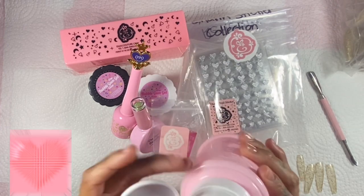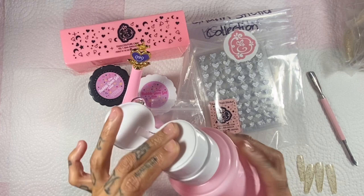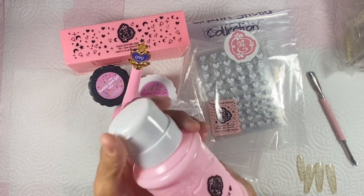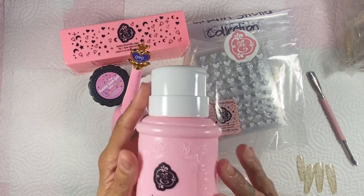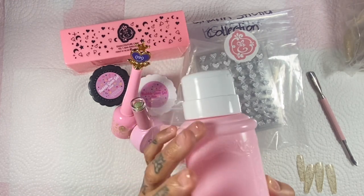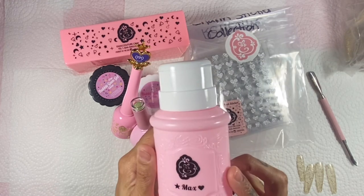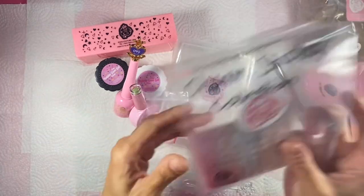This super cute pink pump bottle you can use for acetone or alcohol, whatever of your choice. If you have two or more of these bottles, there is a space on the back where you can put a label for your alcohol, acetone, or whatnot. It's super cute and a great add-on to my desk.